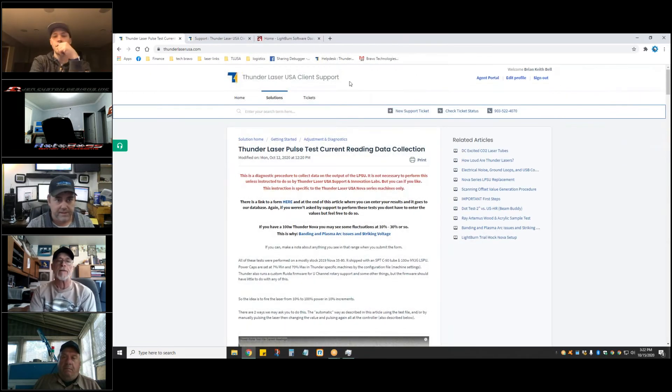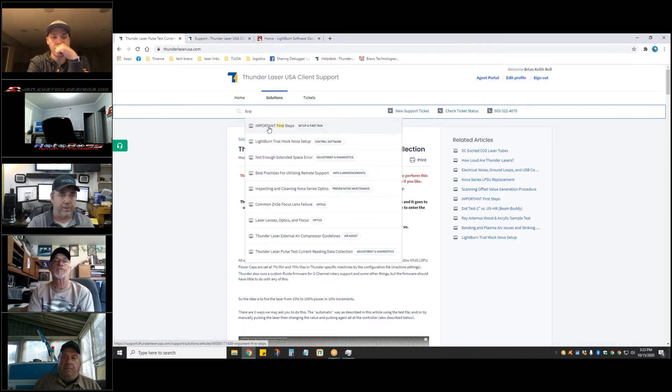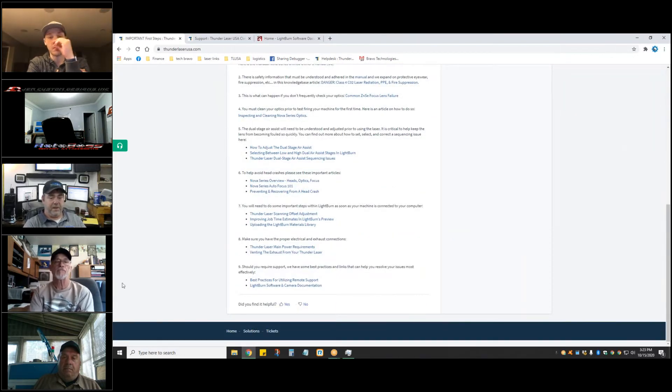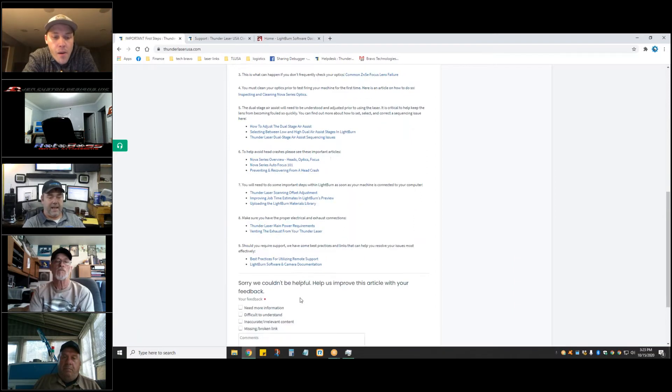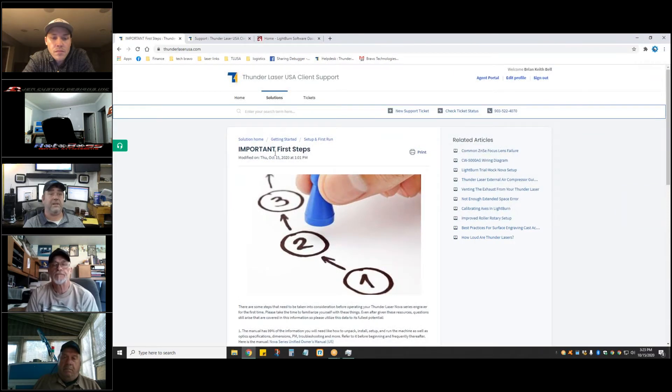That important first steps article — you can search it by that title. If you find it helpful, let us know, and if you don't it'll ask you why. If something needs to be corrected, please let me know — we rely on that kind of feedback. Don't be shy with the like or unlike, because I don't want to have something out there that's not accurate.